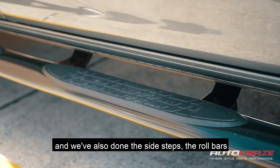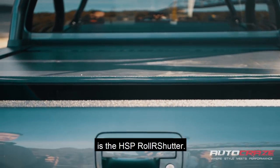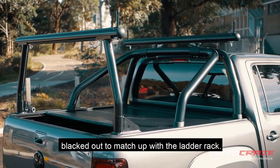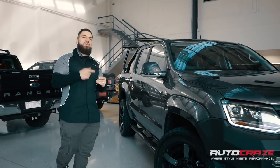We've also done the side steps, the roll bars, and most importantly, my favourite thing about this car is the HSP roller shutter. We've also done the custom painting of the roll bar, blacked out to match up with the ladder rack. Come through, guys, I'm going to show you how it works — you've seen it before, we've done it on our own Hilux and on our customers' Hilux.